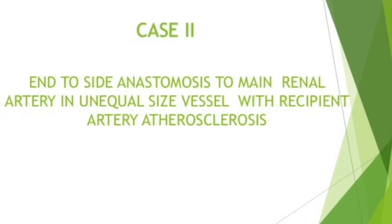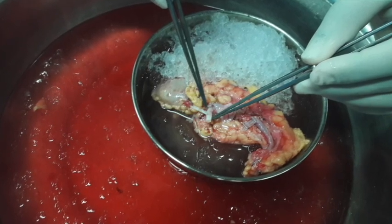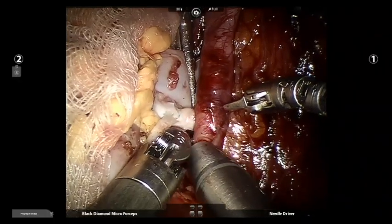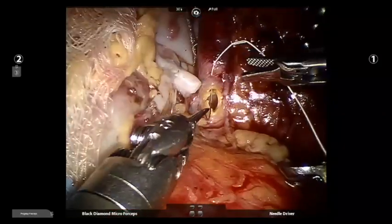Our second case is that of unequal sized renal vessels. Here, the smaller vessel is piggybacked on the main renal vessel using a 7-0 or 8-0 prolene suture. This circumvented the problem of handling small renal vessels in robotics.